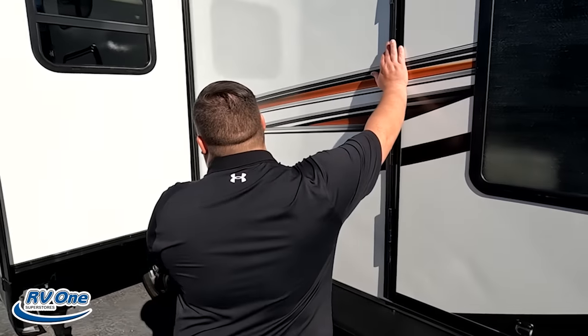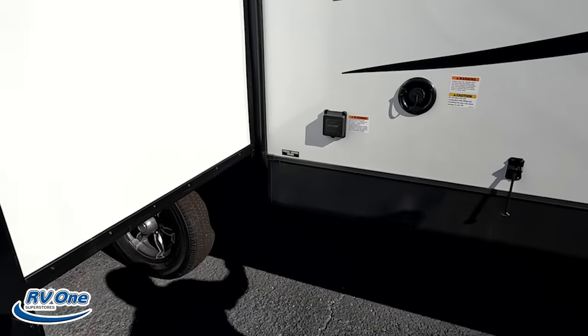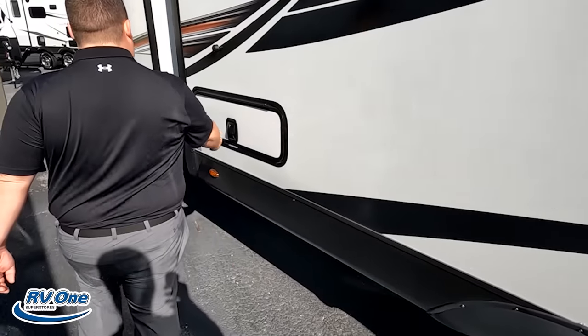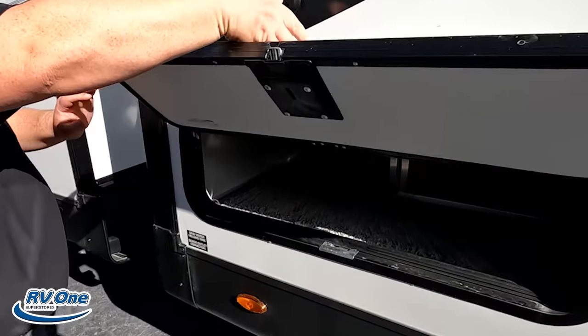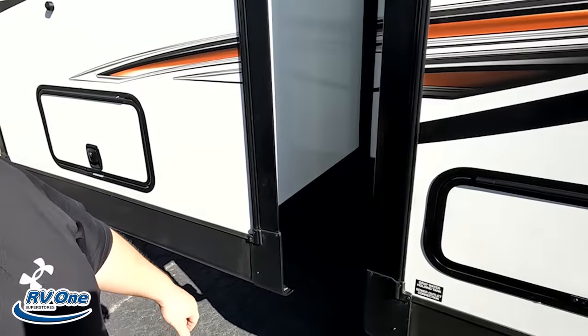Right over here is your potable water fill. 50 amp service right there — very nice. And then coming on down the side here — that's not going to be a great dump station location. Right there — well, well, we found the first dislike.